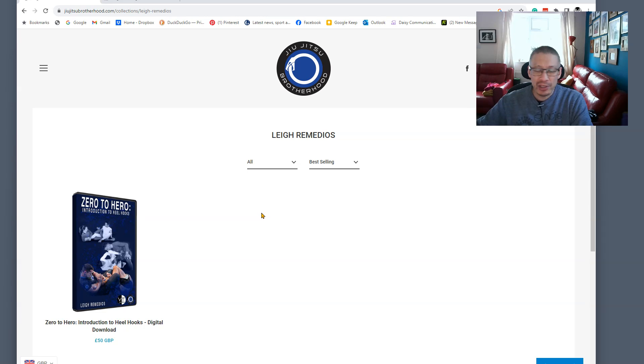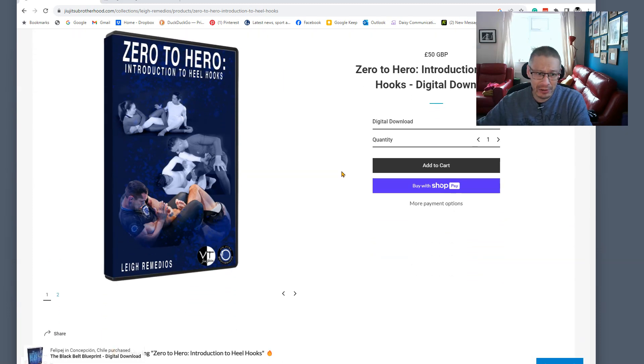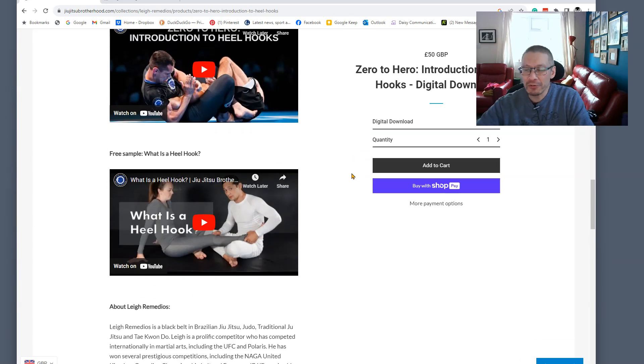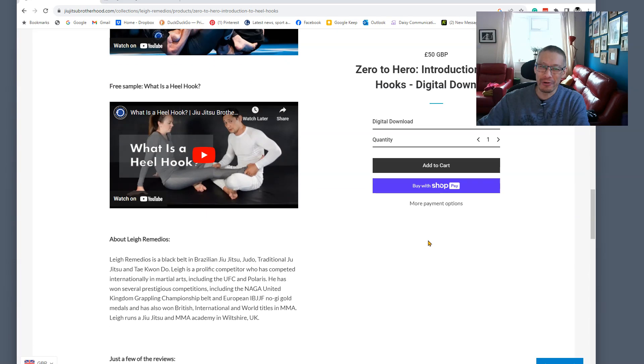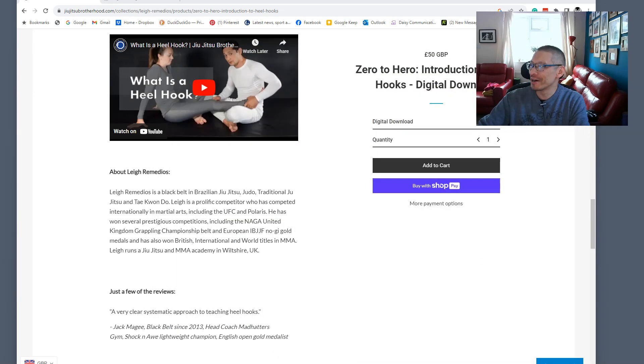To get to Lee's Introduction to Heel Hooks video you have to go to the Jiu-Jitsu Brotherhood website and look for Lee Remedios. It's only available as a digital download. When you purchase this — I keep calling it a DVD, it's not a DVD — you get one single file, which is slightly annoying. You're probably used to online stream versions on Fanatics where each technique is divided into chapters, but with a single-file download you have to work out your own timestamps. I've handily done that and I'll put them on the written review — link in the description.